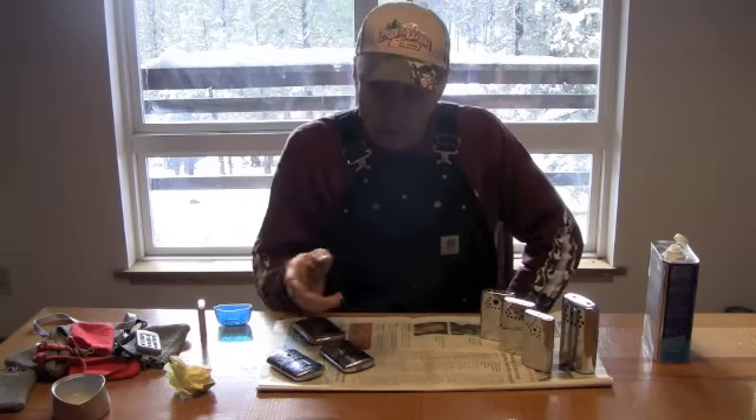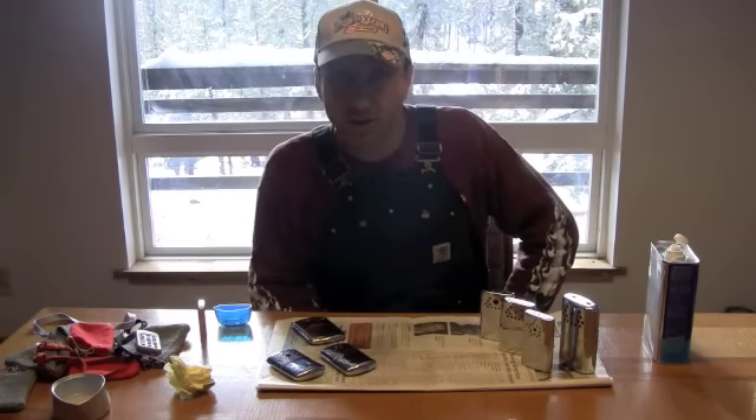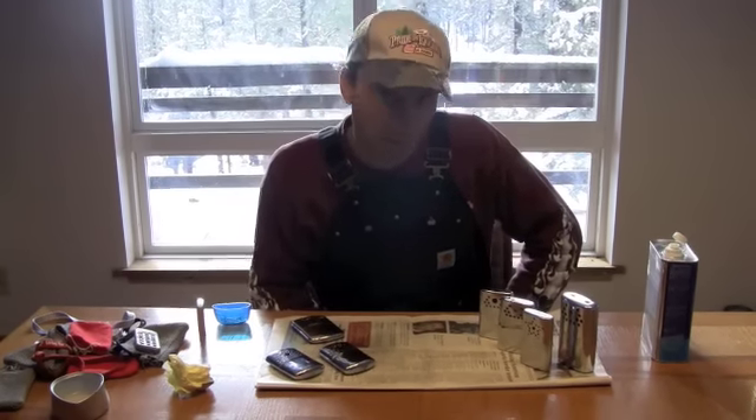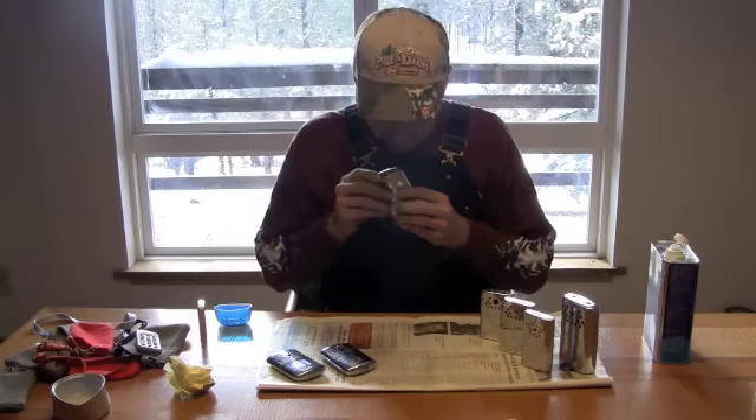Before I do that I want to light a hand warmer. I have several as you can see, and some people may think that I have an obsession with hand warmers, but that's okay Sasha. They don't know what they're talking about.